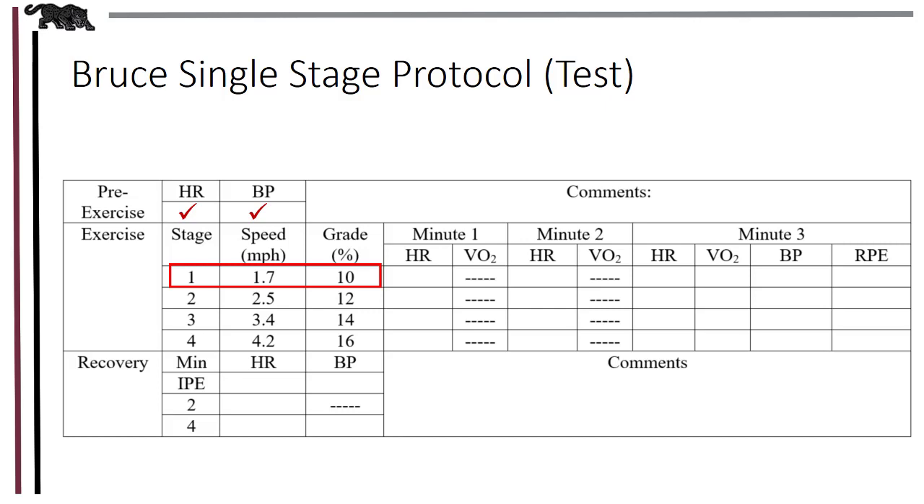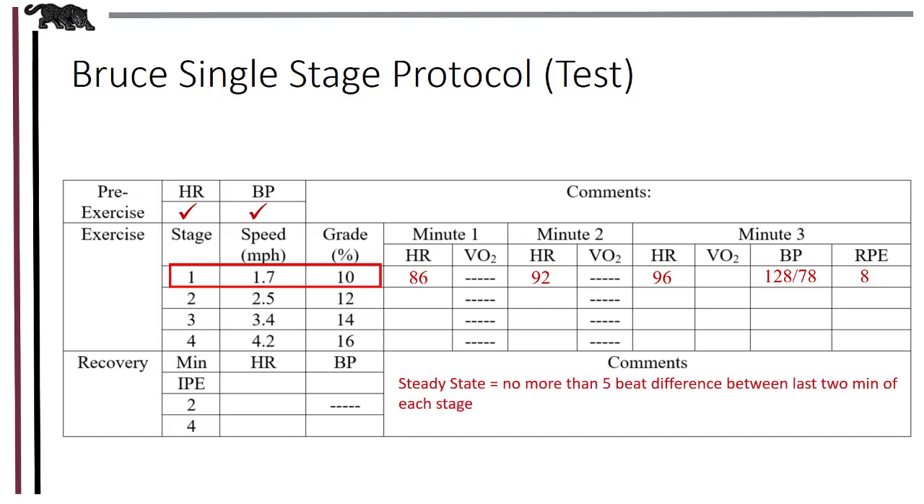Let's say in this case we have heart rates of 86, 92, and 95 beats per minute. In order to achieve steady state, we have to have no more than a 5-beat difference between the last two minutes of every stage. In this case, there's only a 4-beat difference, so we are in steady state. Our goal is to be in steady state between heart rates of 110 beats per minute and 70% heart rate reserve or 85% of age-predicted heart rate max. A general rule a lot of scholars follow is no more than 150 beats per minute — that's our upper limit.